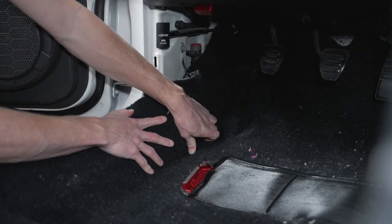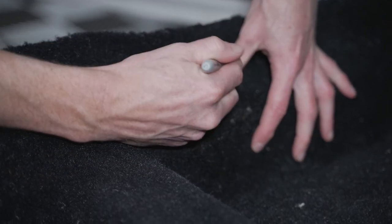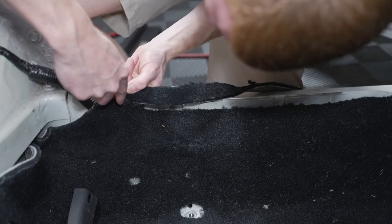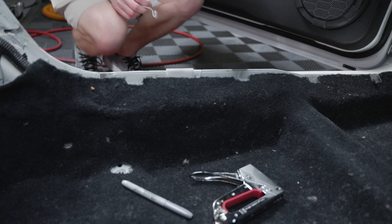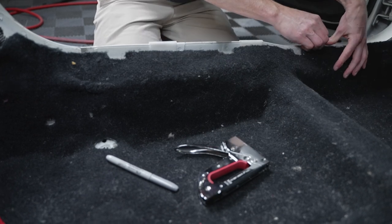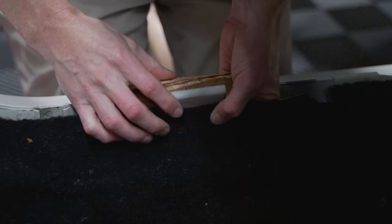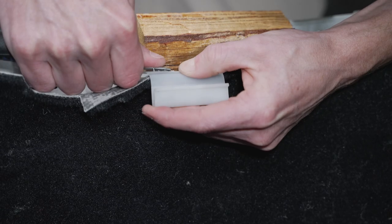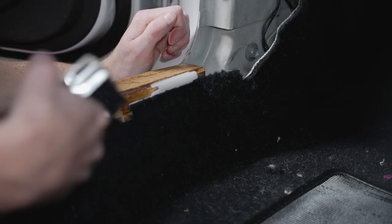Now we can start trimming the sides of the carpet. Work the carpet with your hands so that it follows the contours of the floorboard. Mark the areas that need to be trimmed and then trim the carpet with a razor blade. This includes the areas for the scuff plate clips. I'm going to be repurposing the factory pinch weld retainers — if you do the same, you'll need an automotive grade upholstery staple gun. Lay out the retainers along the pinch weld and then mark them with a marker. Lift up the carpet and position a block of wood underneath the retainer, install two staples just like the factory, and fold the ends of the staple with a flathead screwdriver. Repeat these steps for all of the pinch weld retainers.